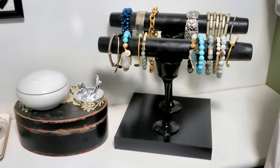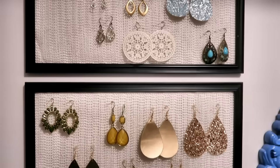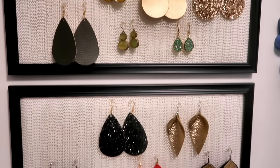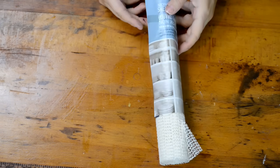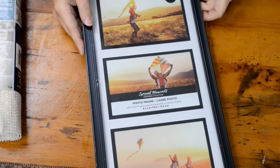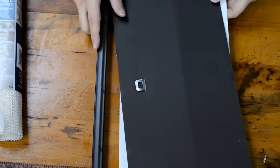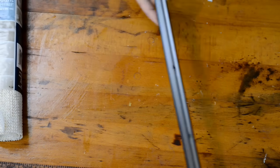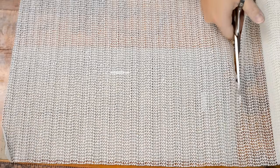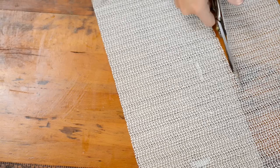The first thing we're going to make is this earring organizer. You're going to need shelf liner that has the holes in it, and then you're also going to need some frames. I decided to go with these longer frames, but any frame from Dollar Tree would work. Take apart your frame and use the backing to cut out your shelf liner — you want the shelf liner to be hanging over the edge about a half an inch because you want it to have a little bit of give.